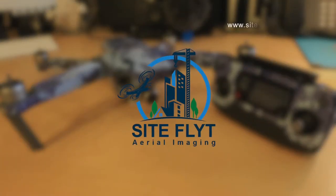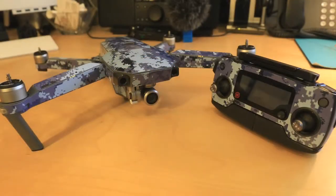Hey everyone, Tomas here from SiteFlight. In this video we're going to take a Mavic 1 Pro and give it a unique look by applying a skin.